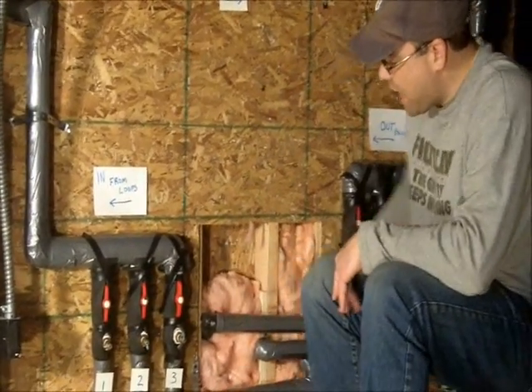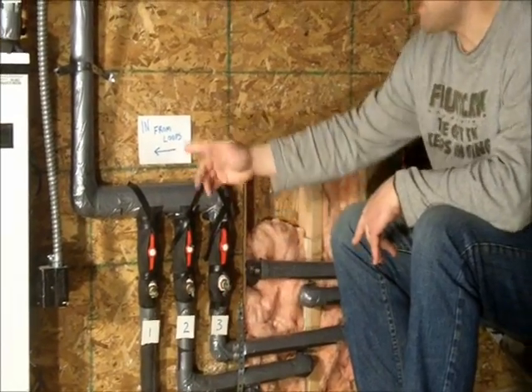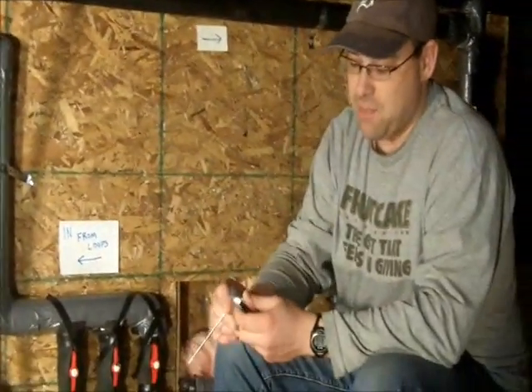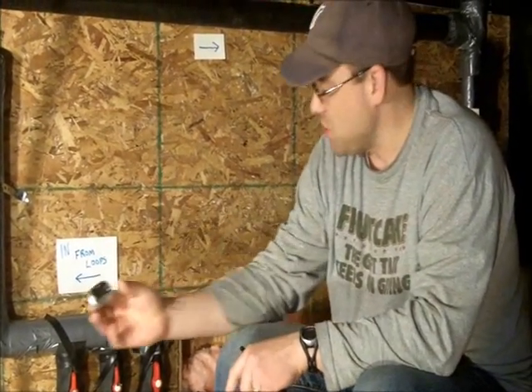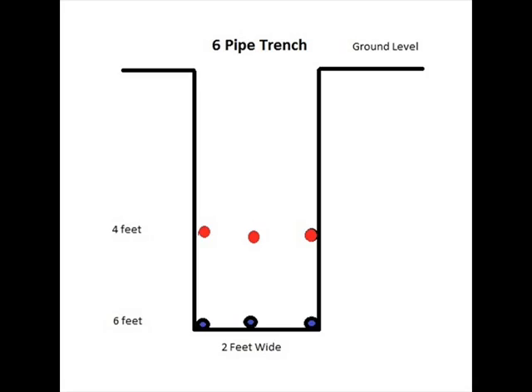I have valves on each side, and I also have Pete's plugs — pressure-temperature plugs — that I can use to check the temperature coming in and out of the water. You can check temperature through the PT plugs with just a simple meat thermometer with a small tip — shove it in, hit the on button, and it'll tell you. I'm in Michigan at the end of March, which is the coldest the ground will be. My water comes in at about 36 degrees — not the greatest. My trenches are about six feet deep in a six-pipe formation, and I'm hoping that improves next year.